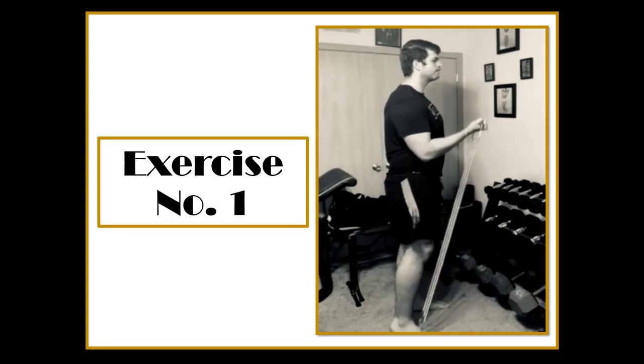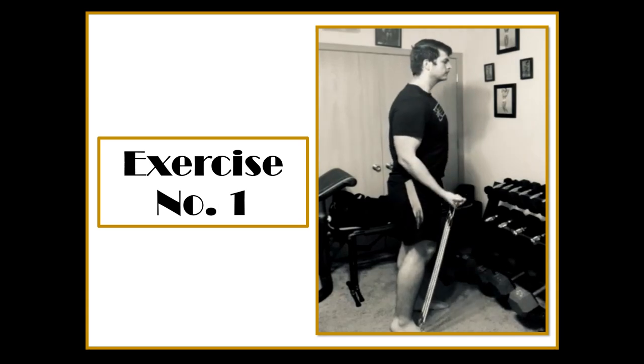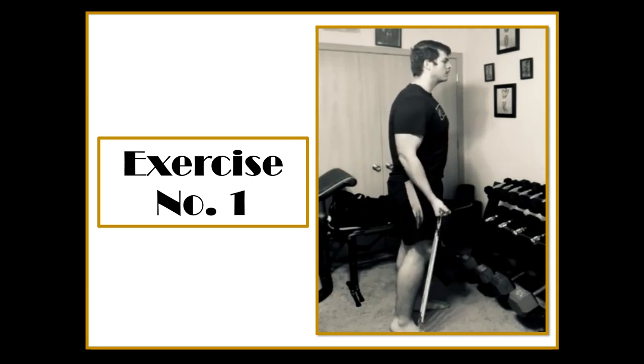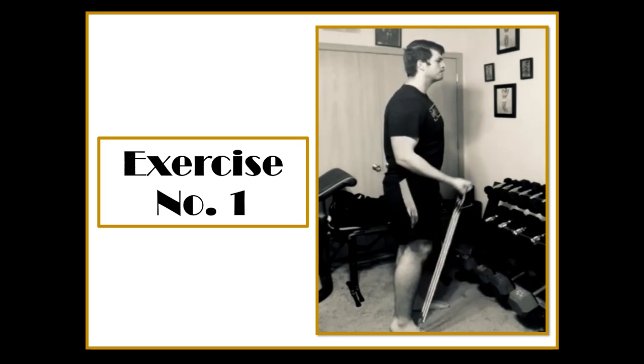I've actually seen that happen to people. Make sure your toes are planted on the ground and your heel can be a little lighter, but the expander itself is not going to fly backwards and hit you — it's going to go over your toes. So make sure your toes are locked to the ground, add as many springs as you'd like, and go as heavy as you want. This is a really great finisher exercise.